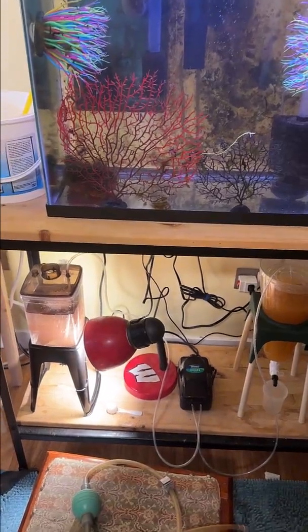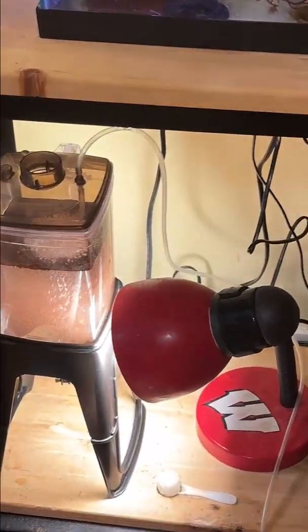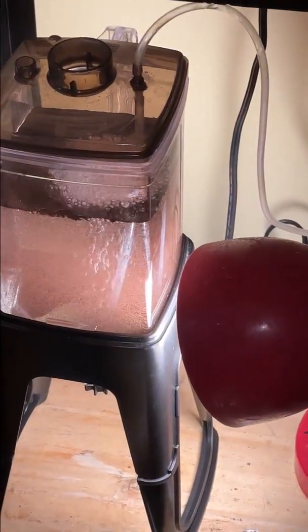Hello YouTube friends. Welcome to part three of my series on raising seahorses. Today we're looking at the food I feed the babies.